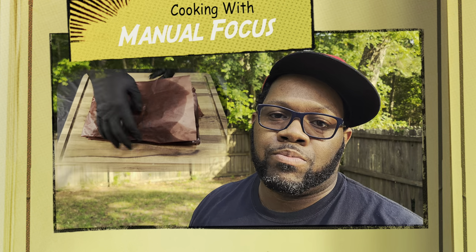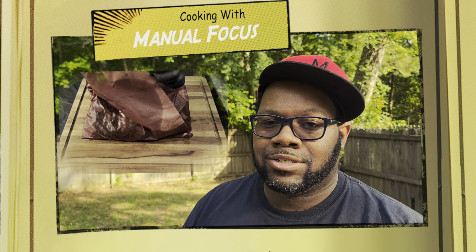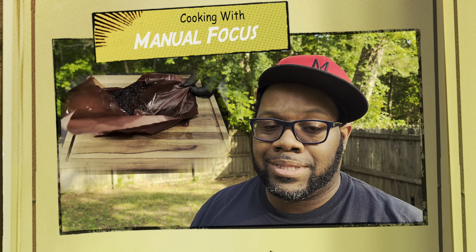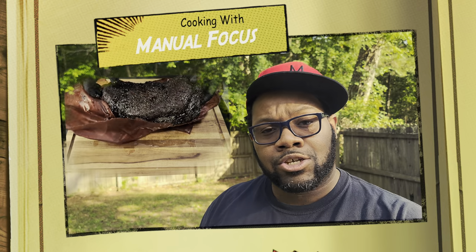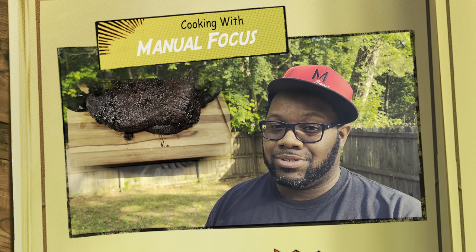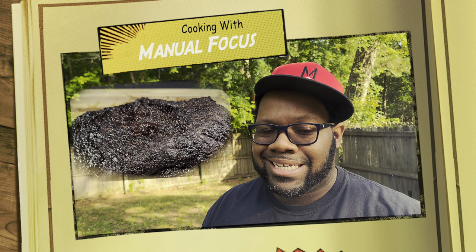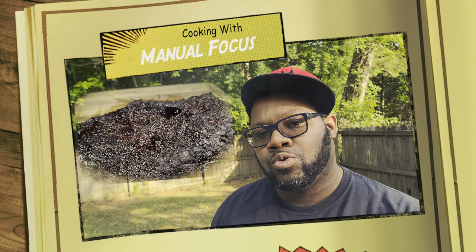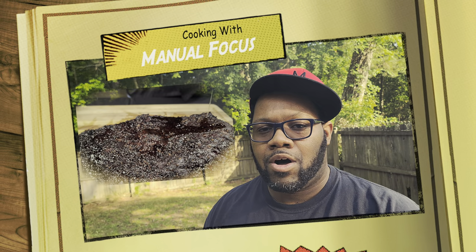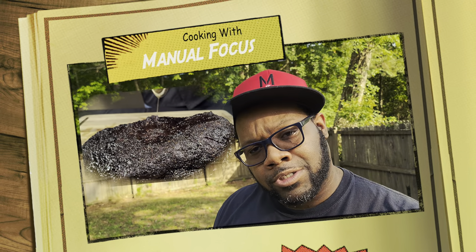Welcome to the channel, Cook It with Manual Focus. Today we're making an absolutely delicious smoked brisket. We're going low and slow overnight — putting it on the grill around 6:30, letting it smoke overnight, resting it up, and it'll be ready for dinner the next day. You can see the smoke coming up already. I'm going to take you step by step through trimming, seasoning, and getting this brisket on the smoker.